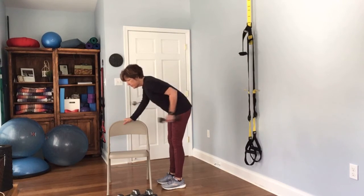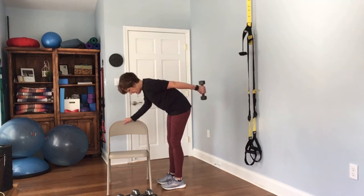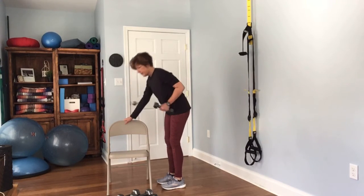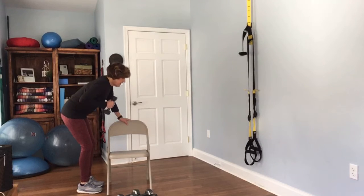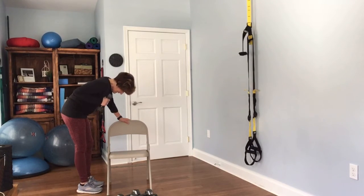Here we go — complete 12 reps on the first arm. Then of course we need to do the other side — get yourself into position and complete 12 reps on the second arm.